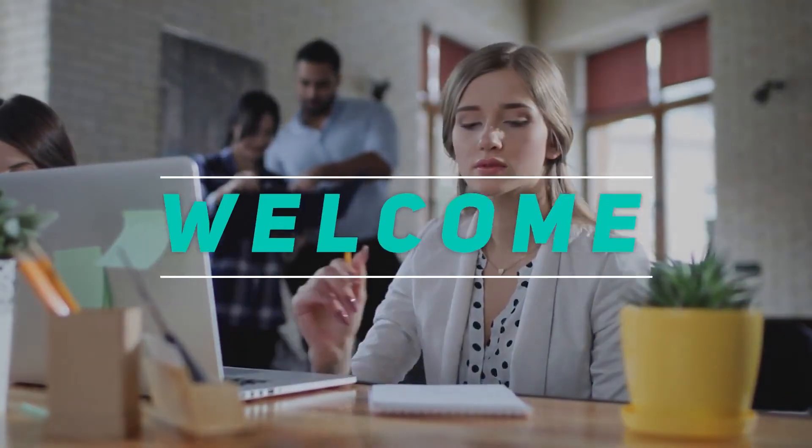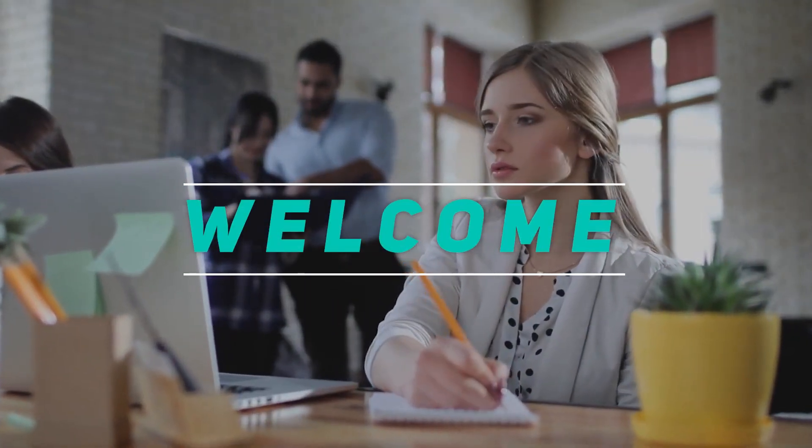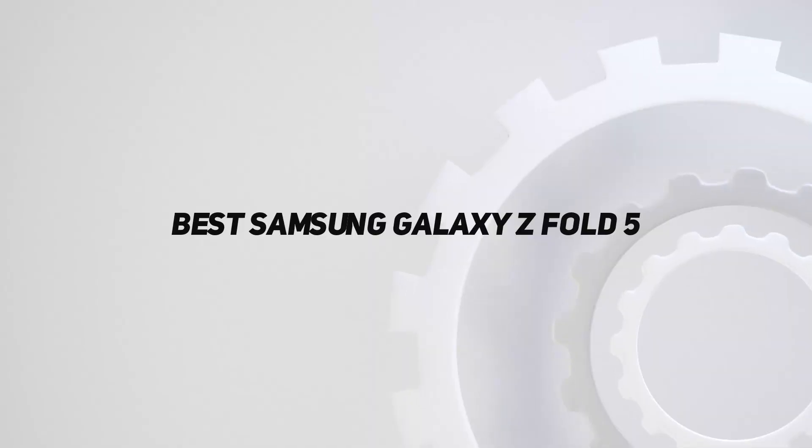Hey, welcome back to my channel. In this video, I'm gonna talk about top 5 best Samsung Galaxy Z Fold 5.